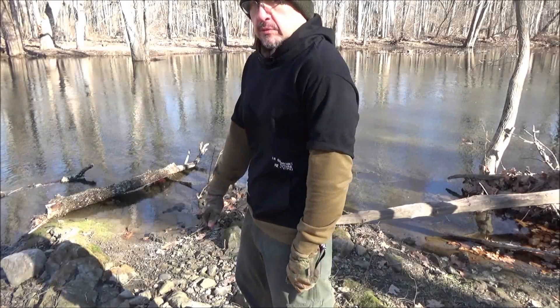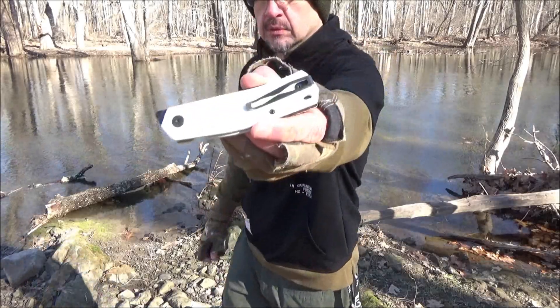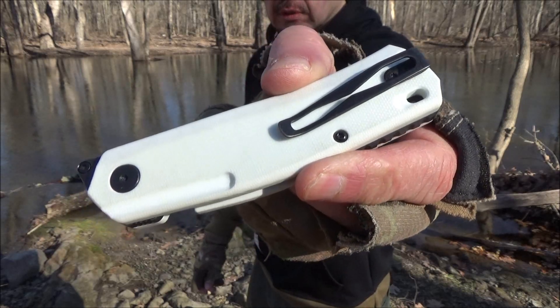Here is the knife in pocket — it's got a deep carry style pocket clip, skeletonized. There's a close-up of that clip for you.